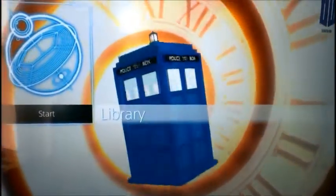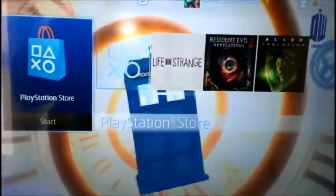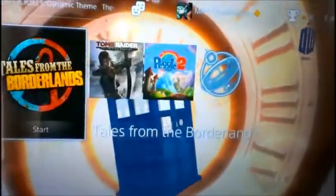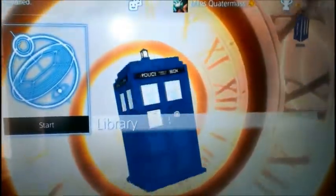This is my new theme on my PS4. I just discovered it accidentally — I didn't even know there was a TARDIS dynamic theme for PS4. I was just looking through them and there it was, so I just wanted to show it off really.